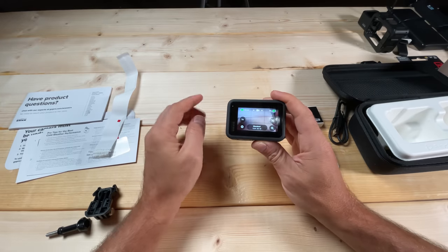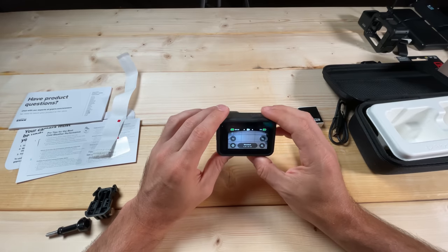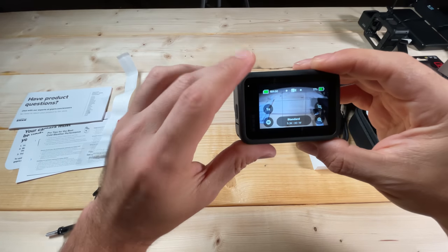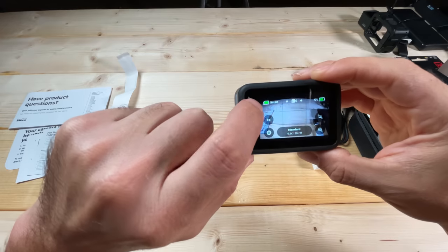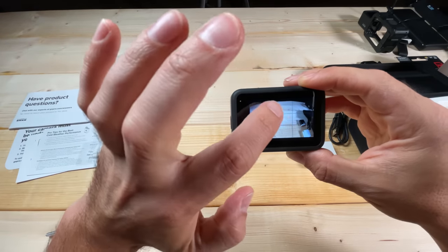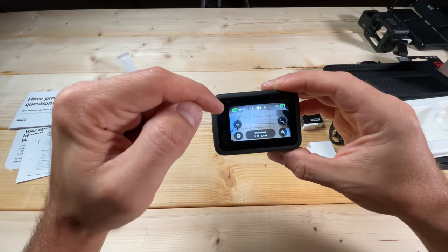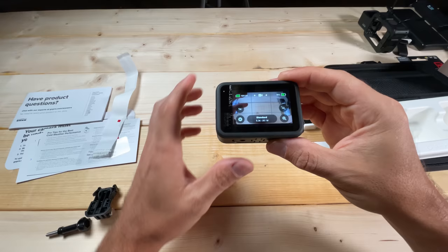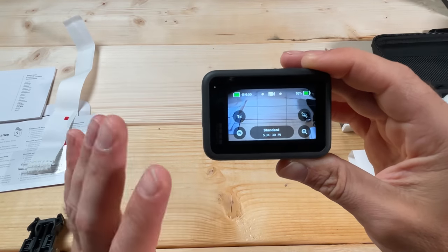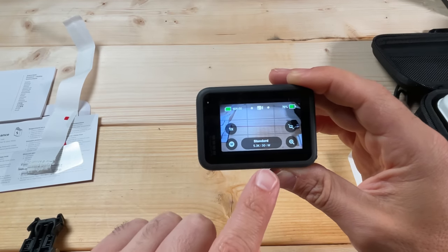Now we can get to the fun stuff. I'm going to go through what some of these controls are on this screen, then dive into the modes. Up in the upper left corner, if you click the screen and want those controls to go away just tap once and tap again to bring them back. This shows you how much time is left on your micro SD card — the 512 GB card I put in can hold 16 hours at 5.3K 30 fps. That is a massive amount of footage.